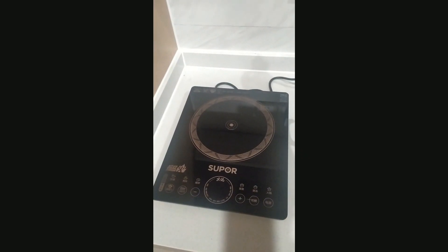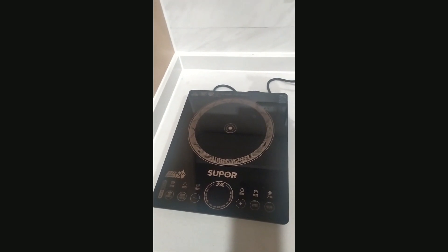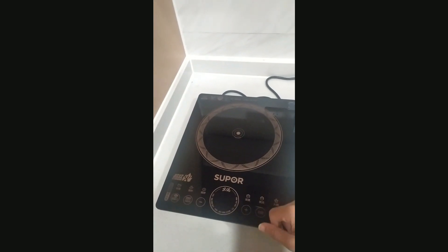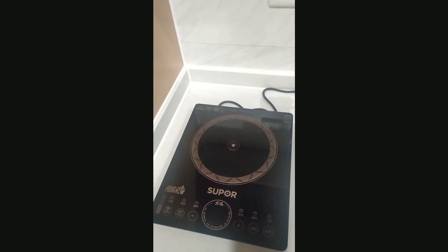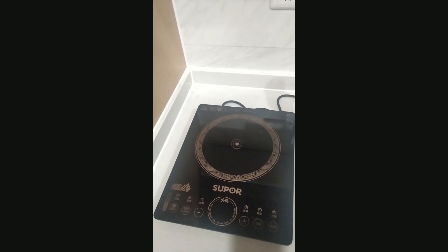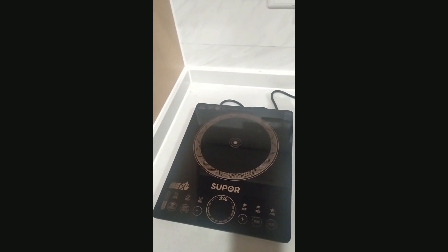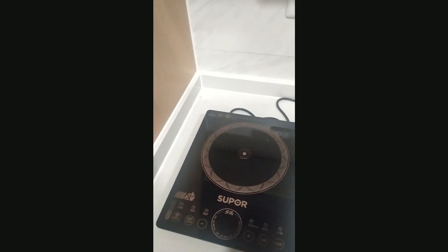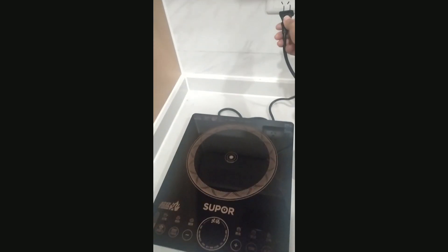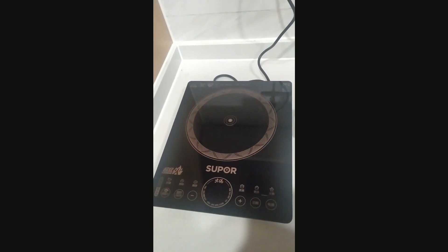Hello everyone. Here is the induction system, generally called a hot plate. This one is from the company Super — there are a lot of companies like Joy Young, Super, and others. In this video we will learn how to use an induction system that has its controls written in Chinese rather than in English. So let's start.